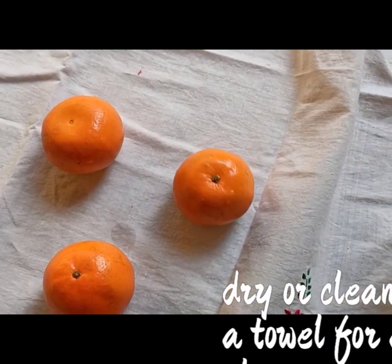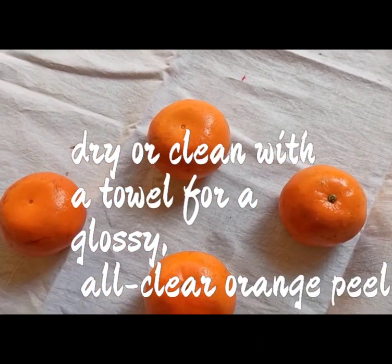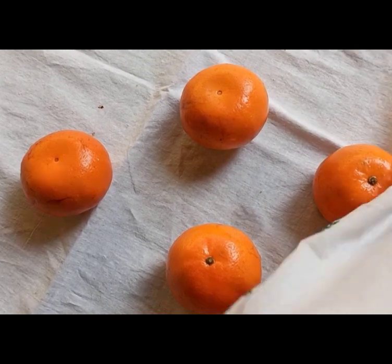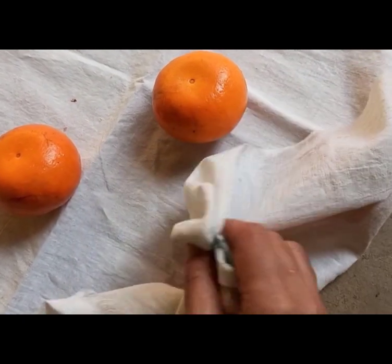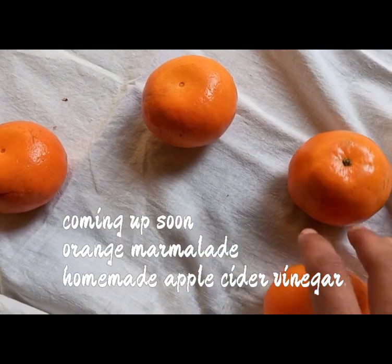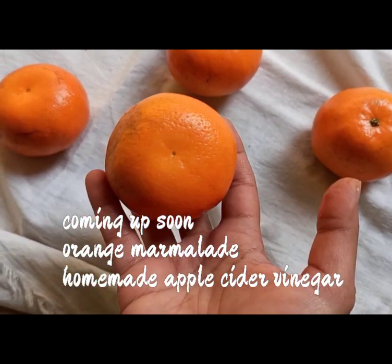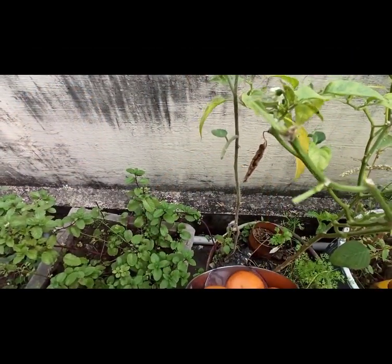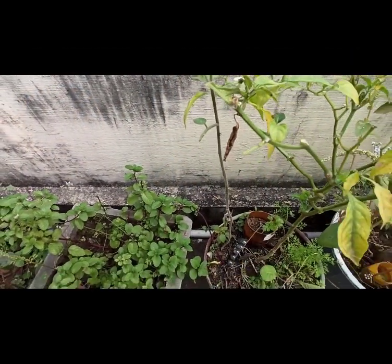After rinsing and pouring the water onto the tomato plant, the next step is to dry the peels so that you can get a glossy peel which is all clear of pesticides. Do share in the comments how you clean your fruit peels or vegetables of pesticides — I'd love to hear from you!